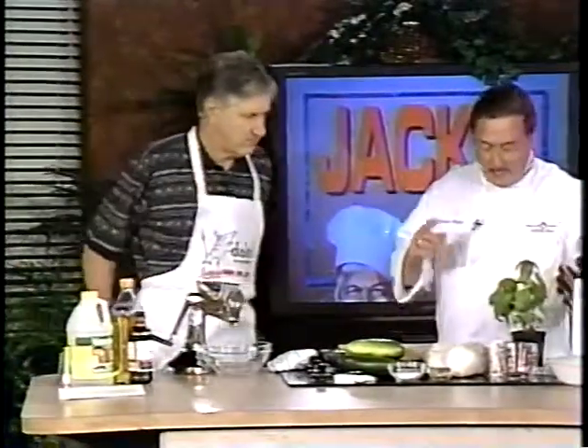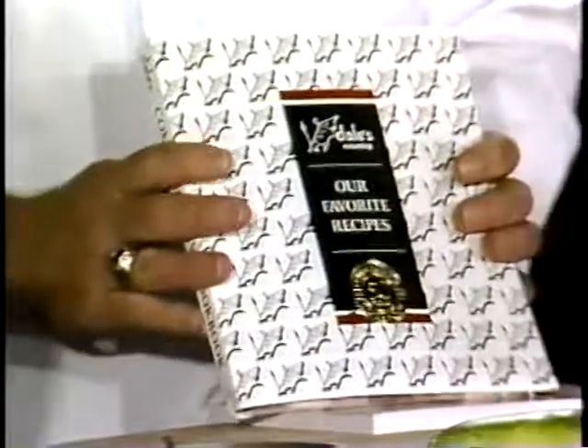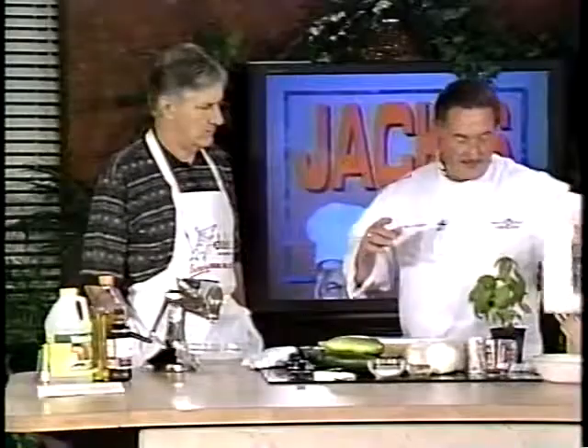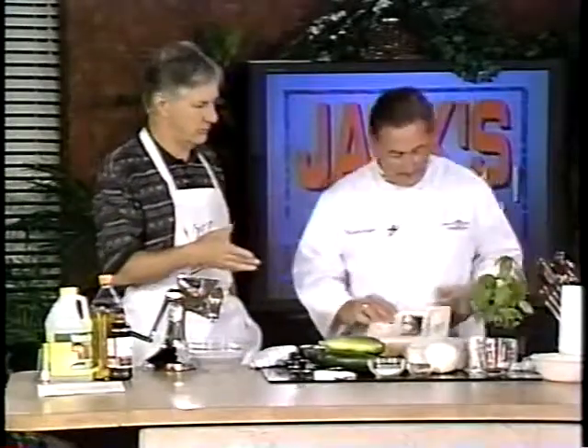The Dale's cookbook is phenomenal — if you don't have one of these you've got to get one. There are a lot of recipes in here for all kinds of meats, fish, chicken, everything. The guy who created Dale's is a restaurateur, he knows about recipes. But I found a lot of other ways you can use Dale's.